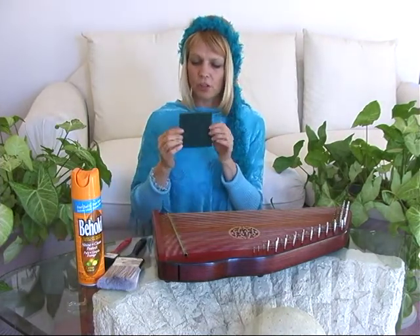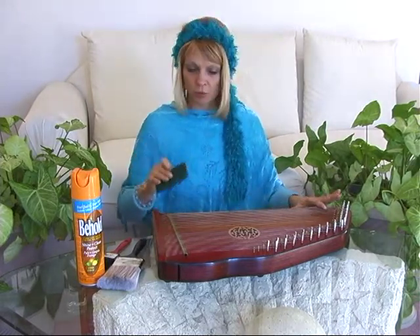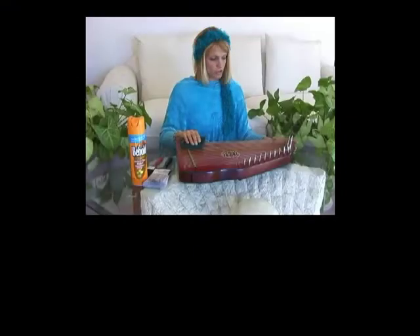One of these little scrunchy cleaning pads from the grocery store works perfect for cleaning oxidizing off the strings. With the metal strings you just rub back and forth,